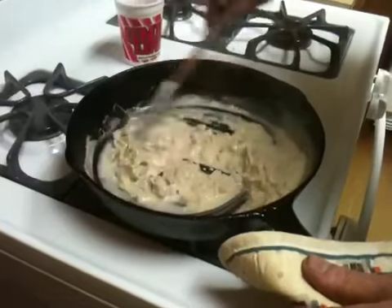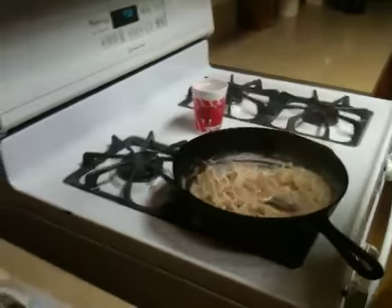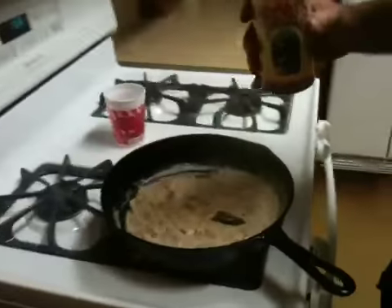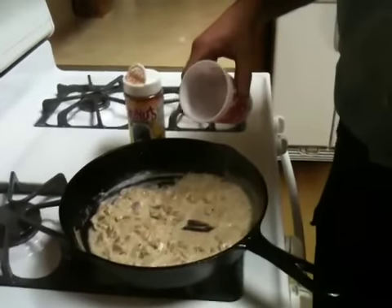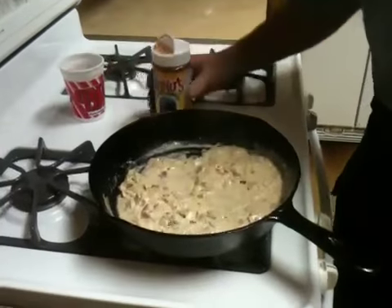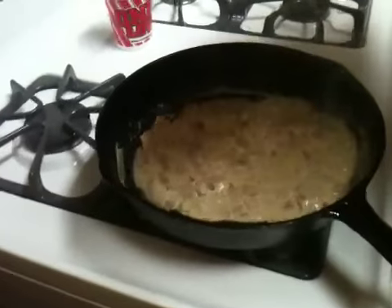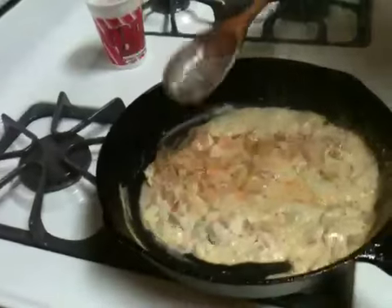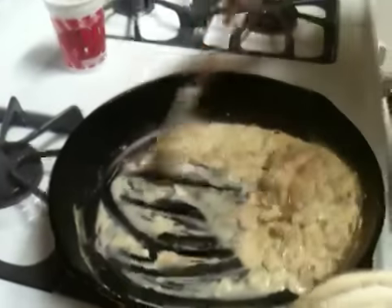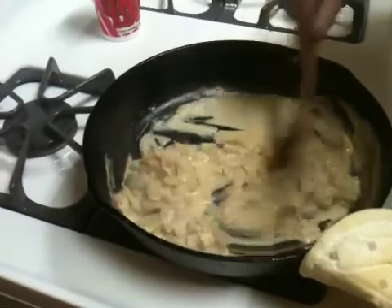That's about what we're looking for right there. Now we're going to use — you know we use a lot of pinches and dollops around here, splashes and dashes — just a little sprinkling of the seasoning on there, just enough to give it a little zing. Stir it around and let it get mixed up in there real good.